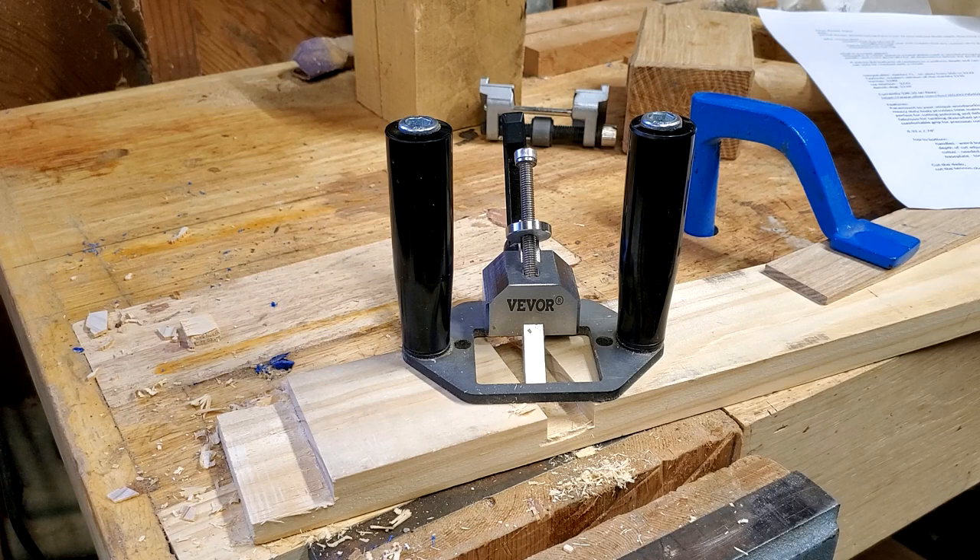But to start with, I'm going to start with a tool review. This is a Vivor router plane, and I like this plane because it was really inexpensive. But is it any good? Well, I went out and looked, and there are no reviews. At the time I bought this last year, there were no reviews on YouTube — there were only Amazon reviews.